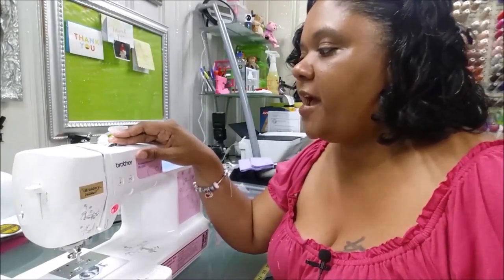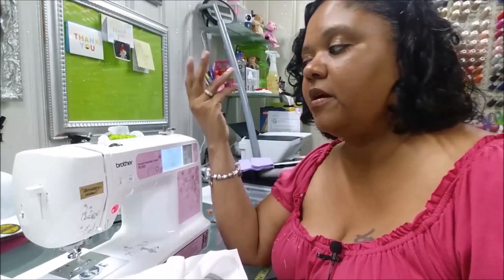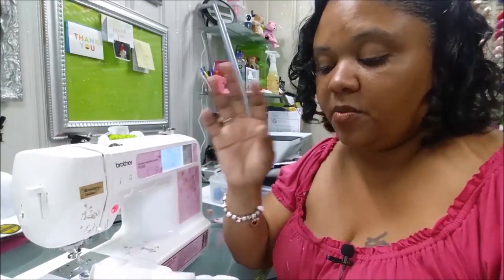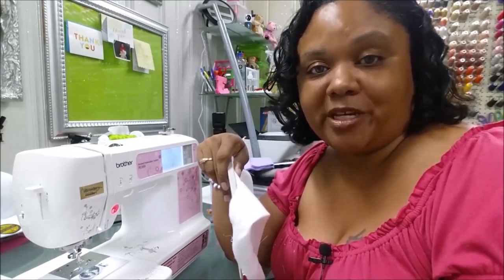You have to do this test to find your perfect top tension settings on your machine — this is the easiest way I've found to do it. There are other gadgets you can use to pull the thread through and find your tension, but this method is the simplest and cheapest to do, and it's a really foolproof way to determine what your top tension should be.